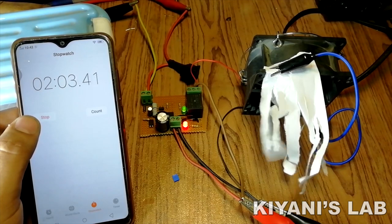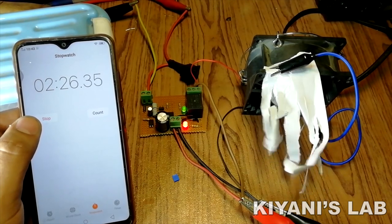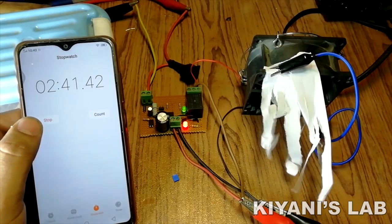For example, you can use this device with your kitchen exhaust fan. So without further ado, let's start this video.